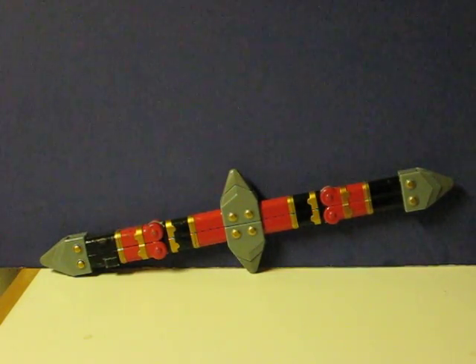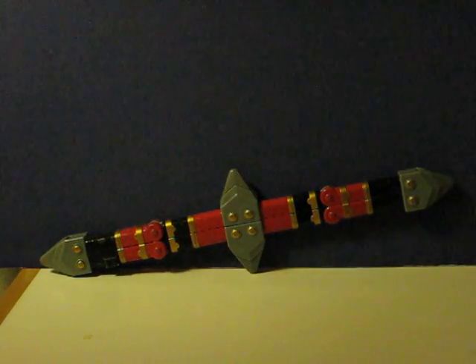This is a Power Rangers Thunderstaff that's going up for sale. This is just a quick demonstration video to show what it does. It has a couple of sound effects it makes, and it also transforms into the Tornado Star.